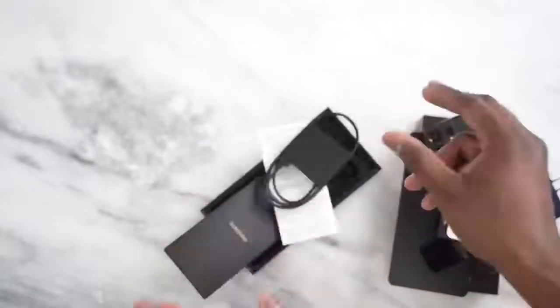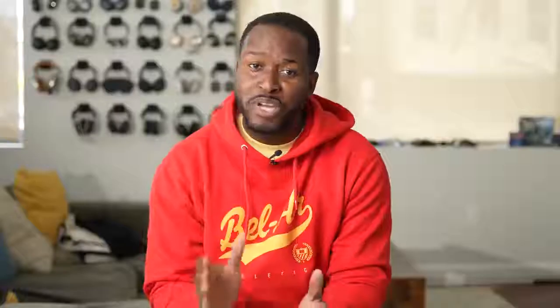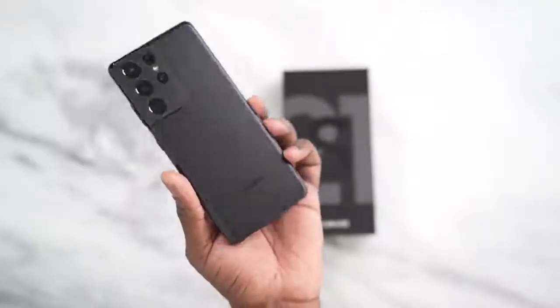Alright, so you've seen everything in the box of the Galaxy S21 Ultra, and we know it doesn't have a charger or headphones anymore — they're out this year. But if you pre-order, there are some really cool bundles you can take advantage of and get some really cool stuff with your S21 Ultra.